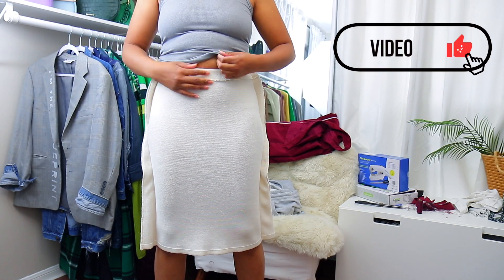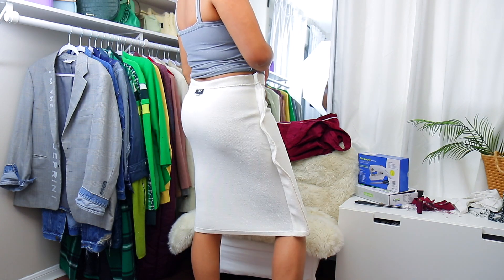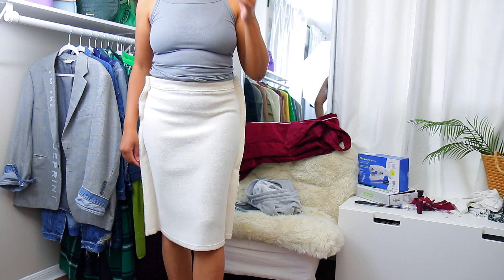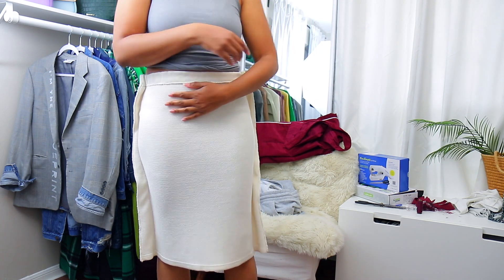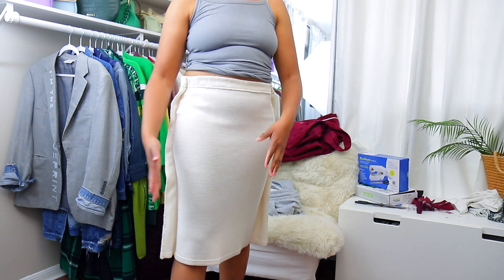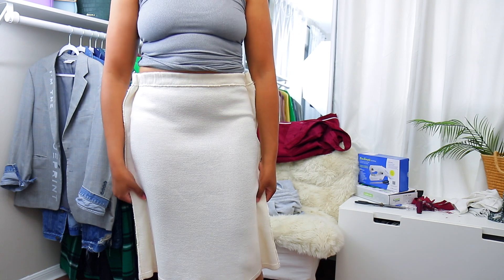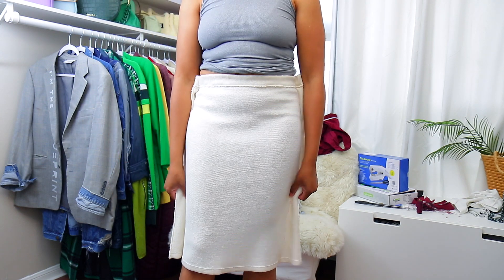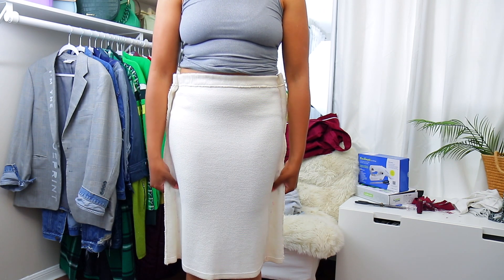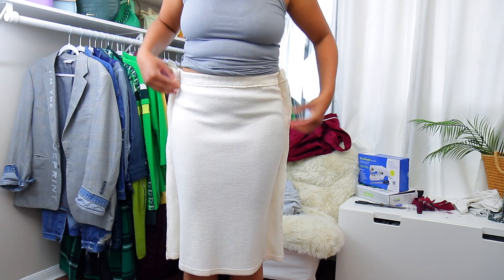So now I have it back on and you can see that it fits much better — hugging the curves, still gives me enough room to walk, some more snatch. So that's the way I want it to fit. If your first try is not the way you want it to fit, then you go back and make those adjustments. Say for instance, if I still wanted to get more in, I would just go back like the beginning and add pins and do that process all over again.